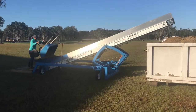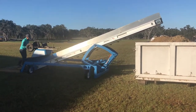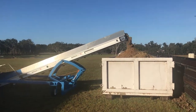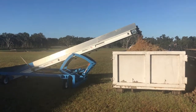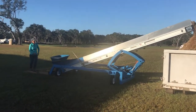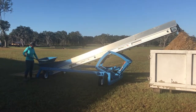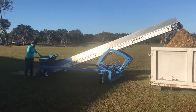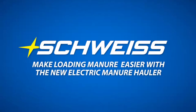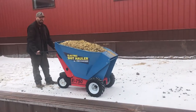Here we're unloading some horse manure. What do you think, Kim? Does it help? Do you think we can market these throughout the world? Is that right? We're going to demonstrate dumping our first load with it.